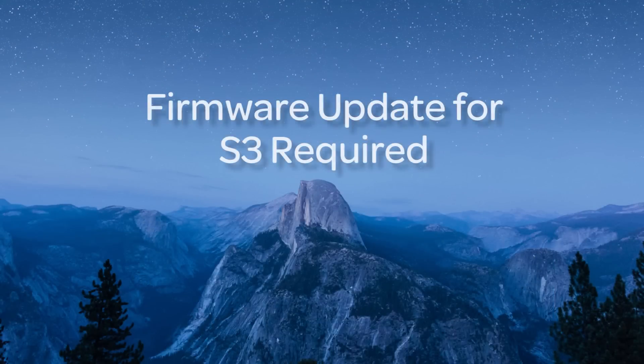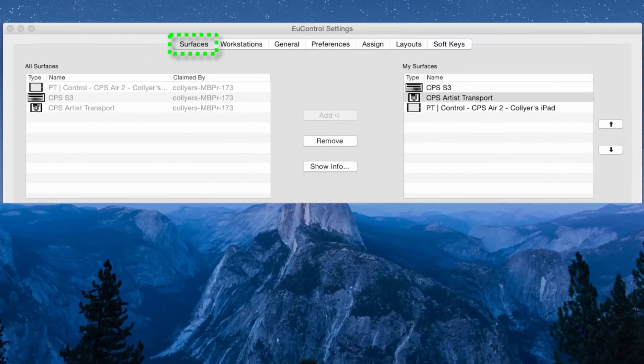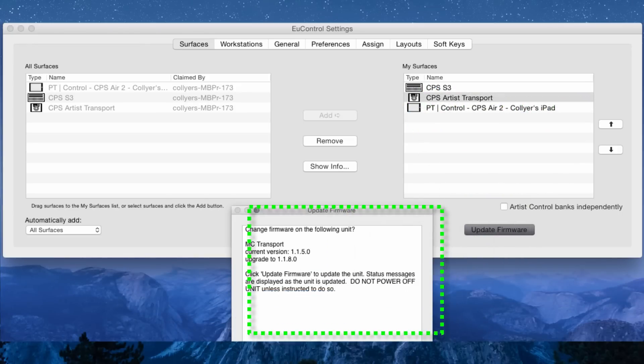Make sure your Surface has the latest, greatest version of firmware, as these are necessary to take advantage of the new features and bug fixes in the update. To do this, click on Mac or double-click on PC the U-Control icon and select U-Control Settings, then the Surfaces tab. Then just highlight a single Surface and click Update Firmware. Follow the dialog box to proceed.